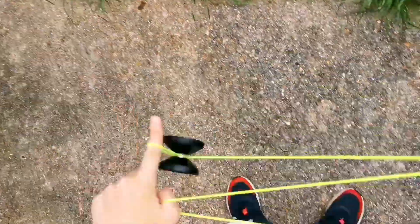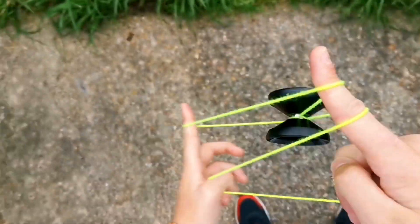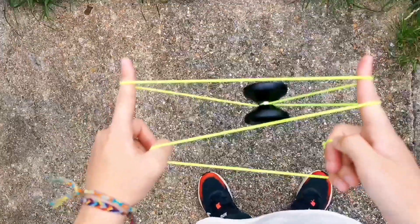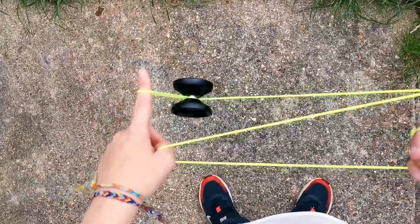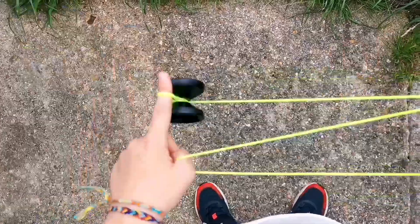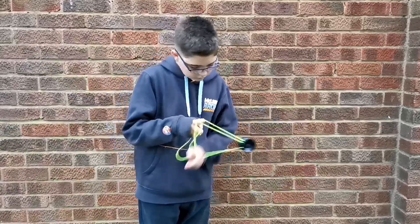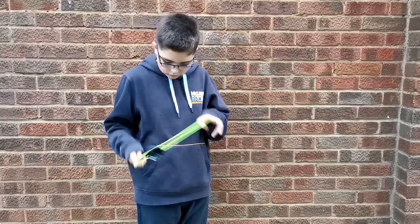The yoyo I'm using for this tutorial is the Magic Yoyo node and I'm using KittyString XL. This trick is great for combos — I use it a lot. You've probably seen me use it in some of my videos. It's a lot of fun, it's very flashy and quite fast.